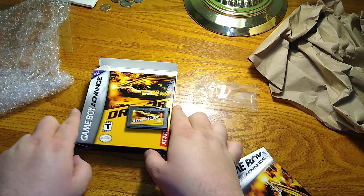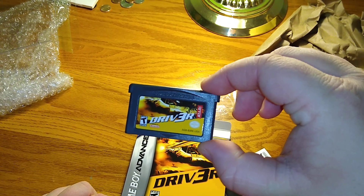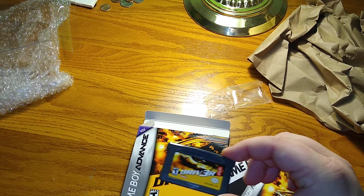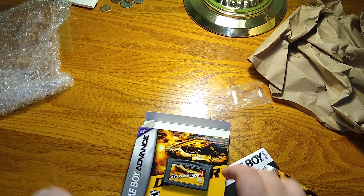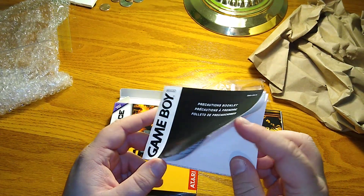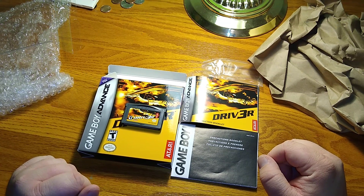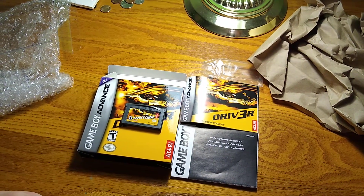I'm going to put this back in the box and keep the cartridge out because I'm going to be playing this - I really look forward to it. Shout out again to ANC Games. It was a little pricey, and I felt a little bad opening it because it's in immaculate shape, but I really want to play this game. I'll get some of it uploaded here for you to see. This is just the generic little booklet that comes with all Game Boy Advance games. This is what a brand new Driver 3 GBA at the tail end of 2019 looks like. Thank you for joining me and I hope you guys have a good New Year if I don't see you before then.